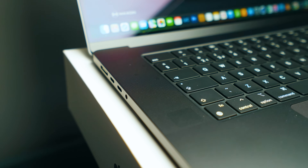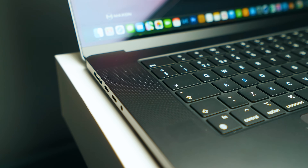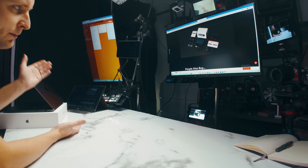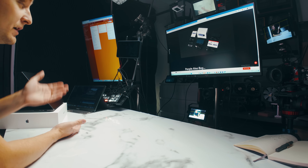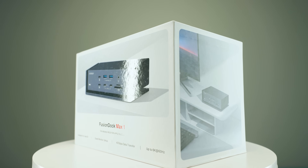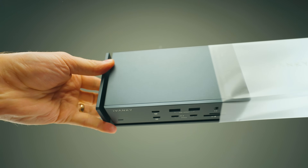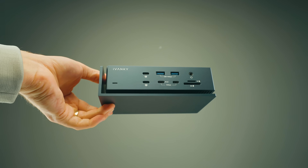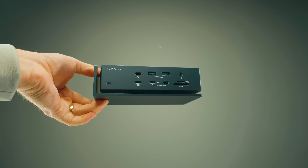How is this possible? The MacBook Pro only has a couple of ports and no USB Type-A ports, for example. So how am I able to connect everything into it? I've got one ultimate dock that will help: the iVanky Fusion Dock Max One, which is probably the best dock you can get for your MacBook when running Apple Silicon.